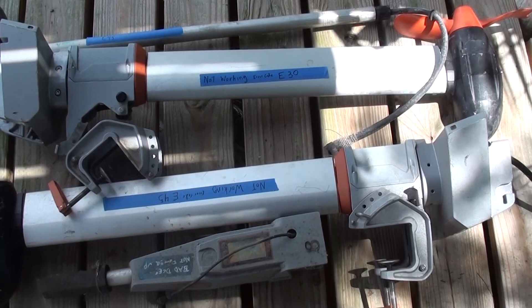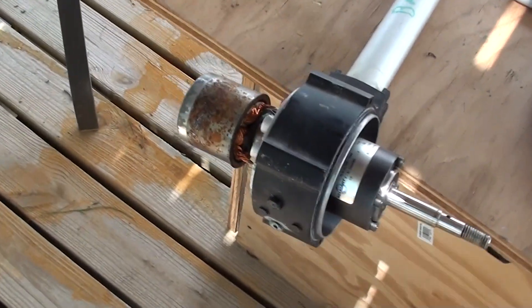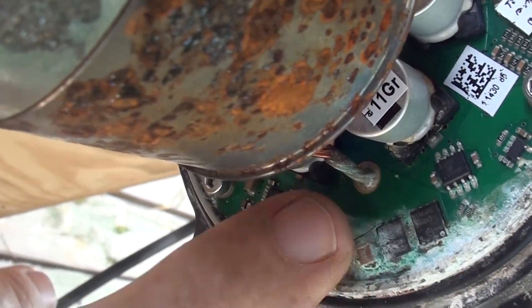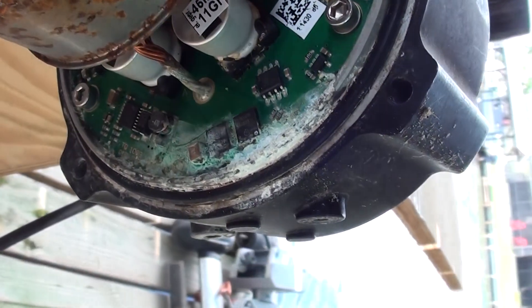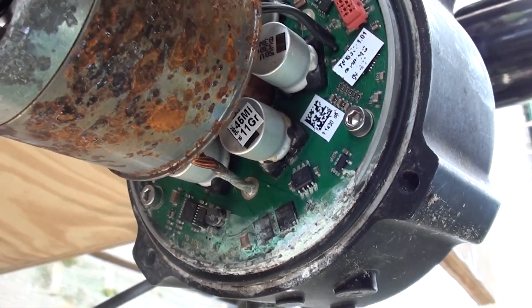I'll have to look up what those error codes are, but this one also makes an E30. I took this one apart and they put a circuit board in this unit underwater — it leaks — and then the motor doesn't work. I guess that's one cause for an E30, because that's what this one is telling me.